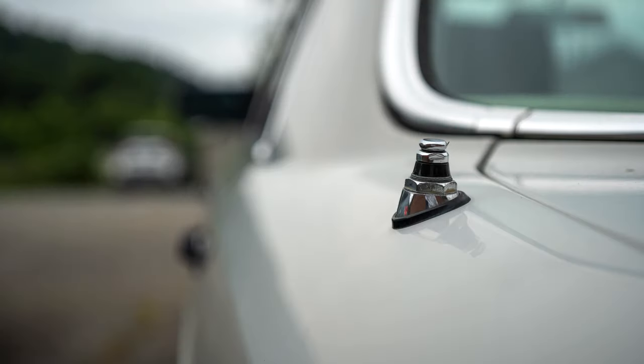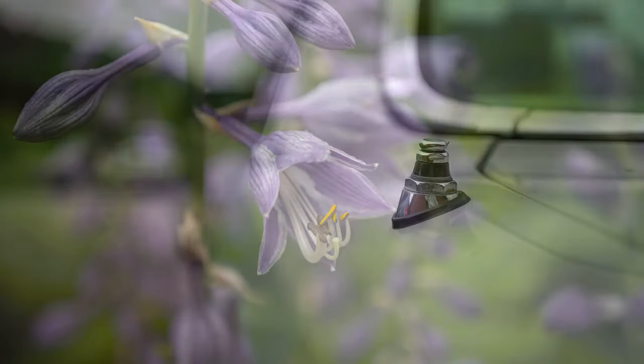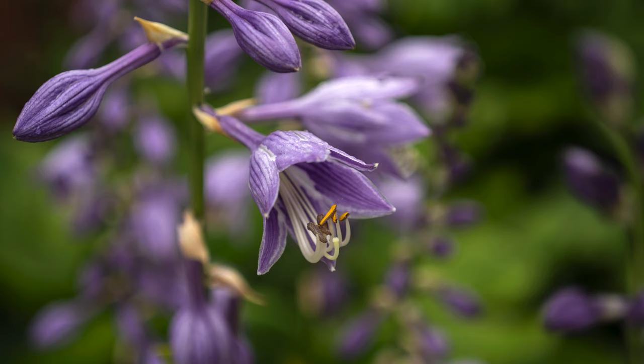The Minolta MD Macro 50mm f3.5 is a fantastic vintage lens that is incredibly versatile, has tons of positive qualities, and can still be found quite cheaply.